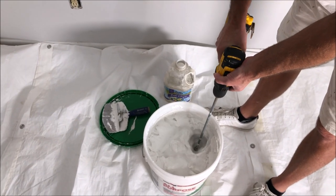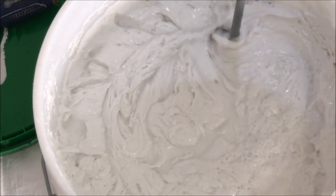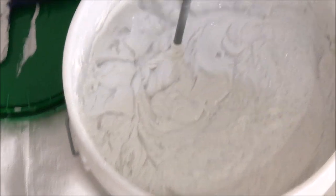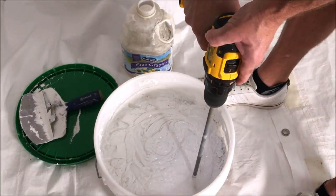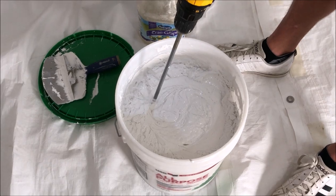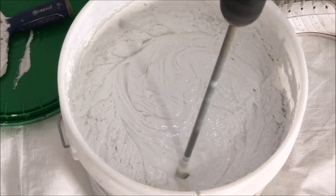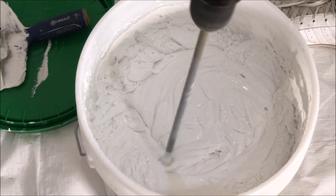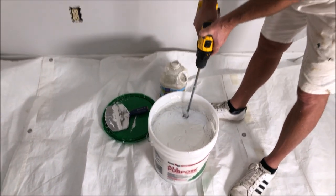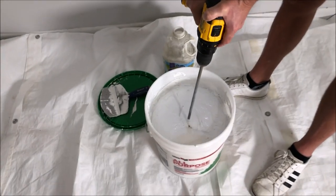I'm using the USG all-purpose joint compound with the dark green lid. I like to use that for the first skim coat because it has a lot more glue in it, and going over this heavy texture, it's going to hold up and adhere a lot better. For the second skim coat I'll be using the Plus 3 lightweight joint compound by USG. As you can see it brings the joint compound and water down into it as it mixes. You just want to keep mixing until it all looks to be about the same consistency. When you're covering a texture — whether on a wall or ceiling — you want to keep the skim coat a little thicker. About a yogurt consistency would be good for the first round.